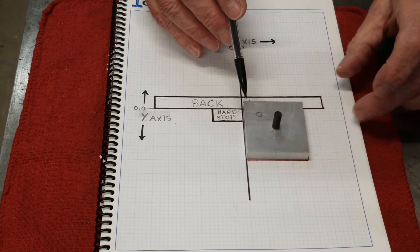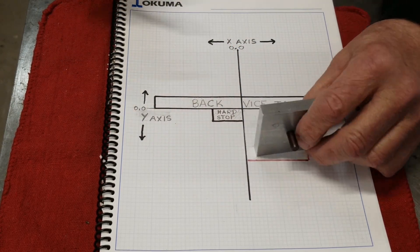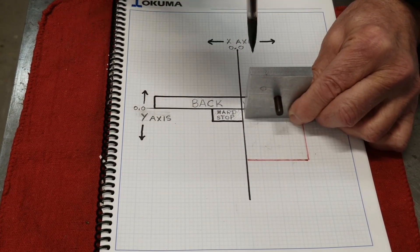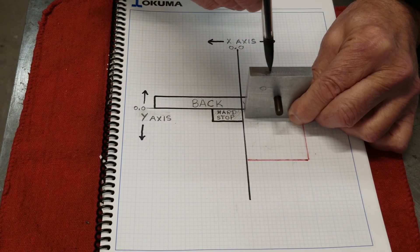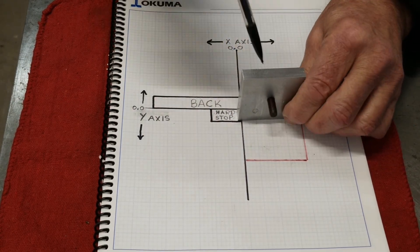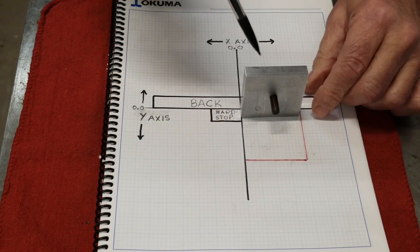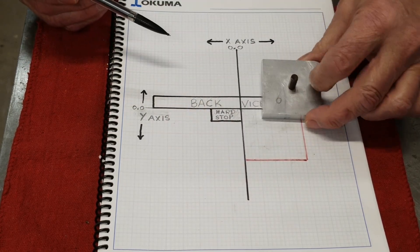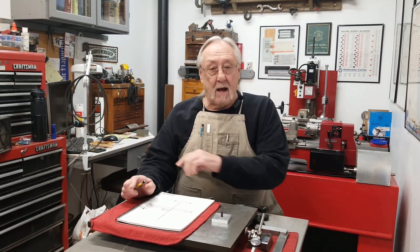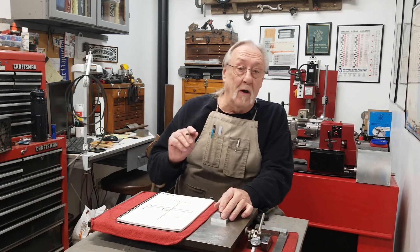You don't want to have to keep touching off and doing that over and over. Another reason — what if you had side holes? You use the same datum, from here and from here, and you could put holes all over. Say there's holes on the side and then holes on this side — you don't want to keep touching off. You put it against your datum and you move to those locations. Enough with datum points. Your dead stop and your back vice jaw — let's go create a datum point in the mill with an edge finder.